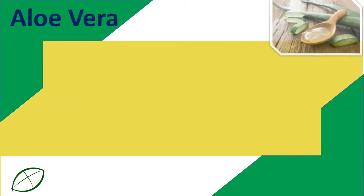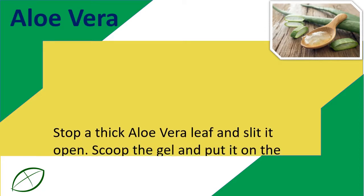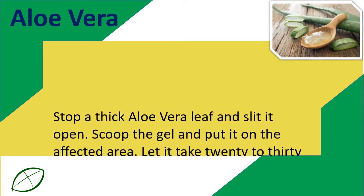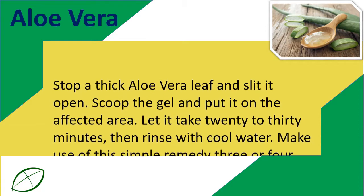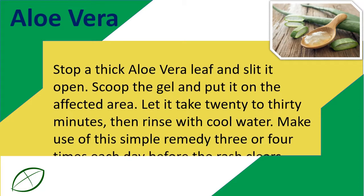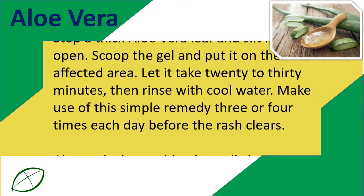Aloe Vera. Cut a thick aloe vera leaf and slit it open. Scoop the gel and apply it to the affected area. Let it sit for 20 to 30 minutes, then rinse with cool water. Use this remedy 3 or 4 times each day until the rash clears.